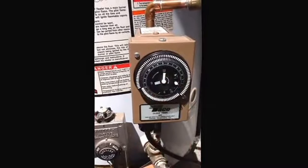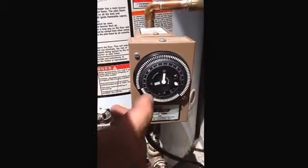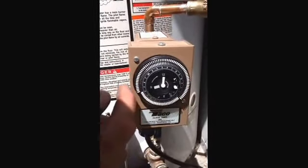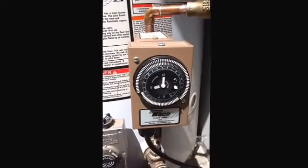Middle position is timer. To adjust the times of day this kicks on, these little teeth have to be out — that means on. In is off. So right now I've got it set, I believe, like 5:45 to about 10 p.m.